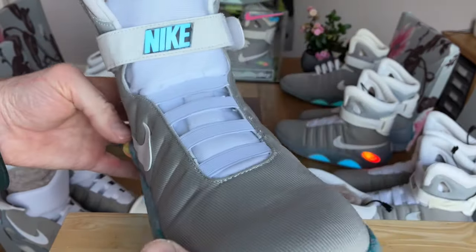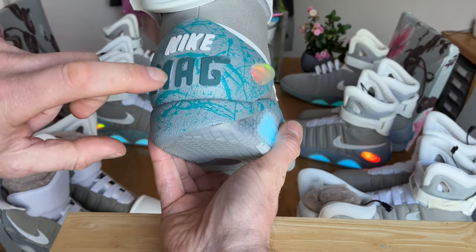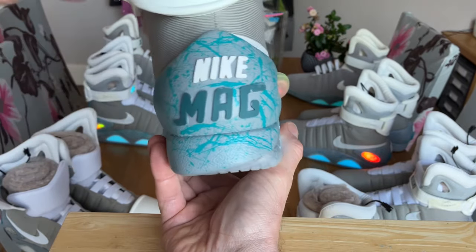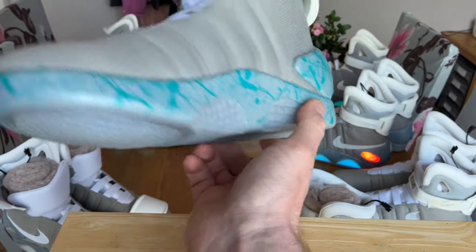There are also some custom-made swooshes and letters from another vendor, and I've added the Nikes on there as well along with my custom paint job. I've added a bit of detail in between now that the masking tape's removed, and they are looking absolutely wonderful.